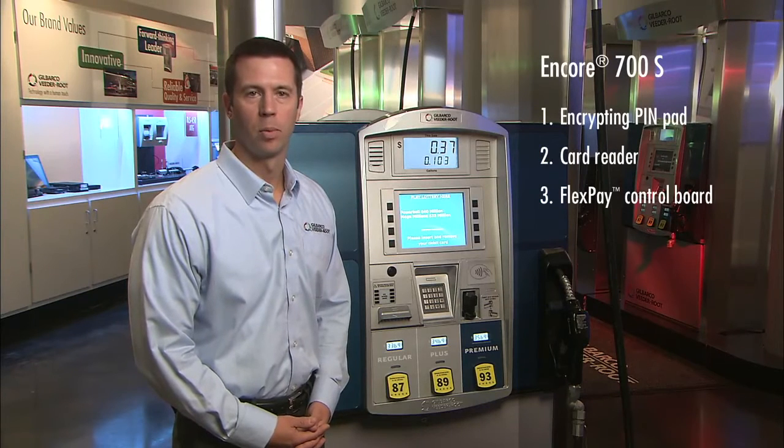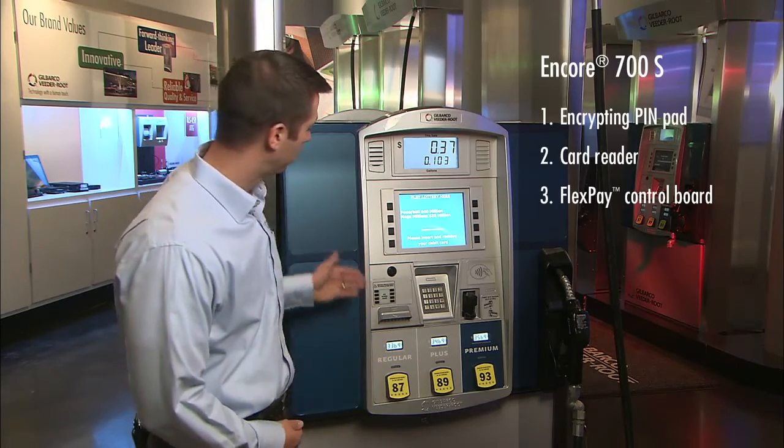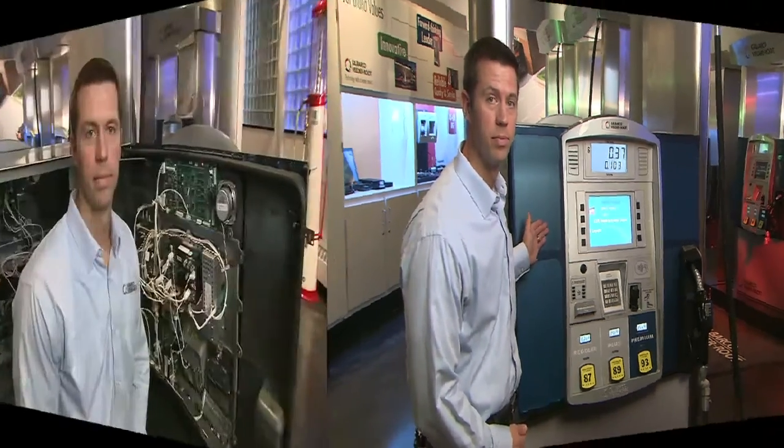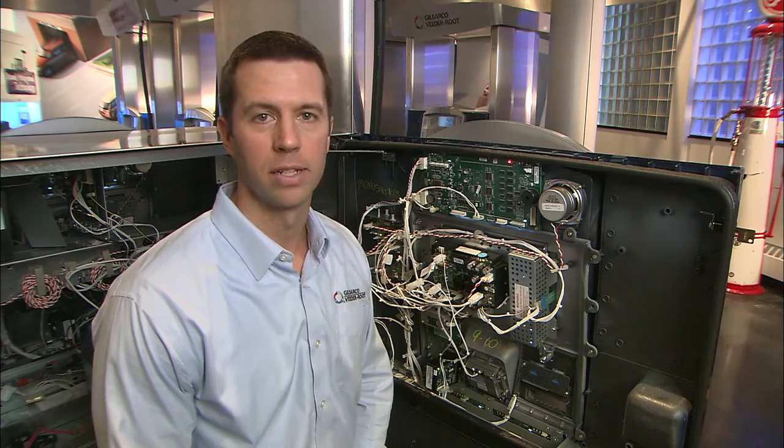In order to locate the appropriate serial numbers and model numbers of each component on the Encore 700S, you must first open the upper door to the dispenser. Once inside the dispenser, the appropriate serial numbers and model numbers can be found on labels on each device.